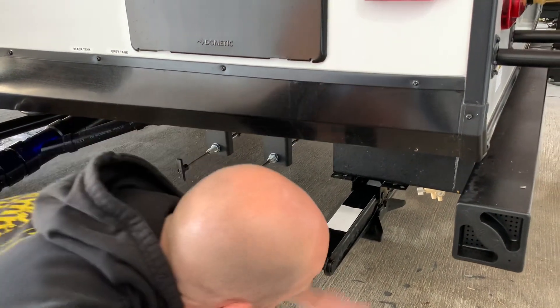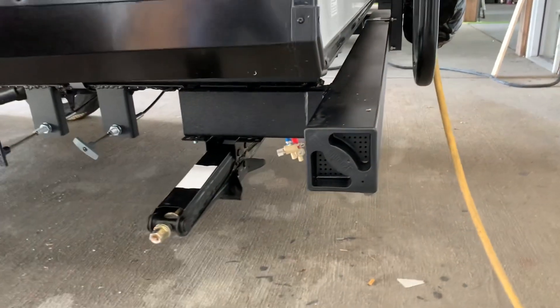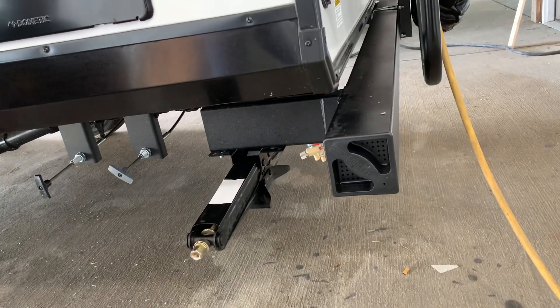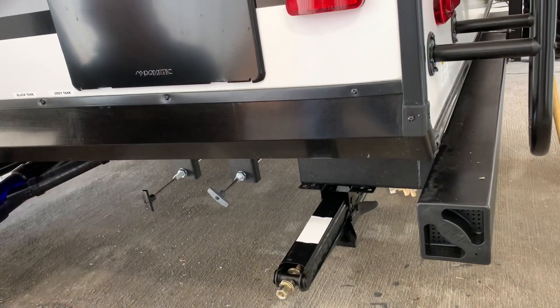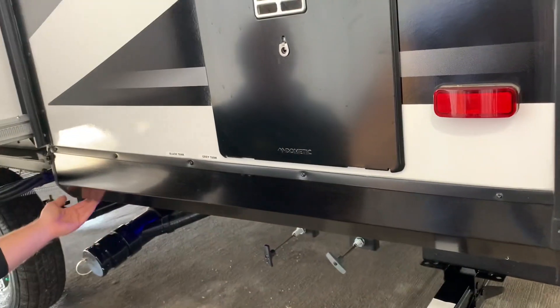Here are your low-point drains for cold and hot water, used to drain the water out of your interior lines. This is going to be your gray tank, this is your black tank, and of course you've got your sewer hookup here.